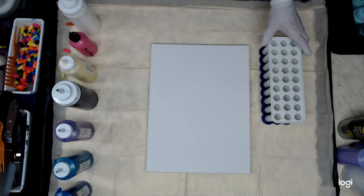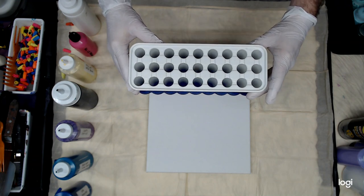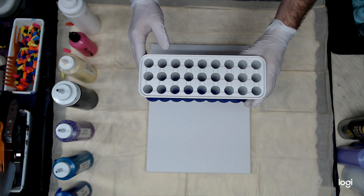Hello everyone, Alan here. I've got a new gadget that I'm going to give a try. This is an ice cube tray. It happens to have three rows of nine compartments that I'm going to go ahead and put the paint in.